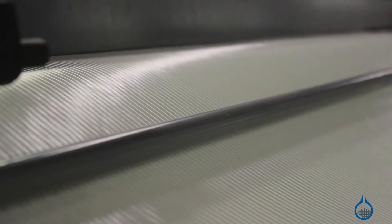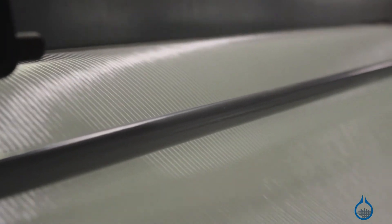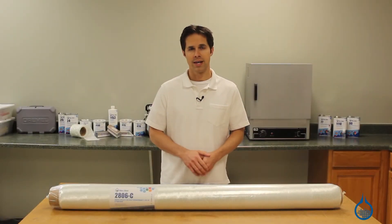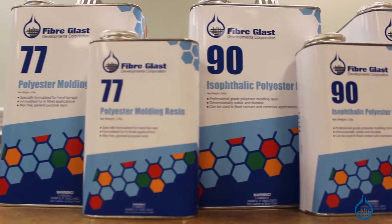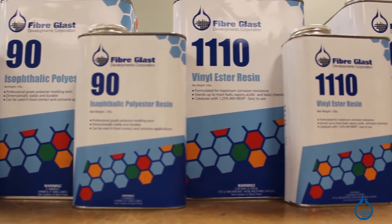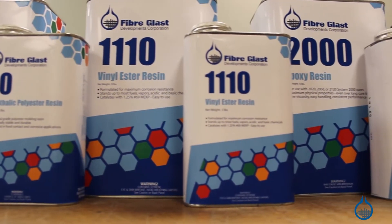While this fabric is thick and not suited for small details, it's easy to handle during fabrication and ideal for vacuum infusion. It lays smooth, wets out quickly, and can be used with any of the resins on our website to produce a fiberglass composite with excellent strength, light weight, and great cosmetics.